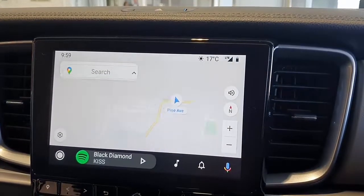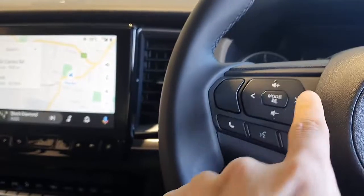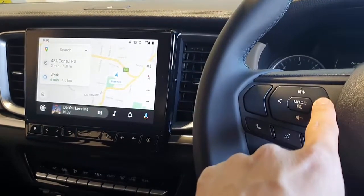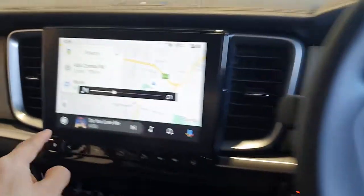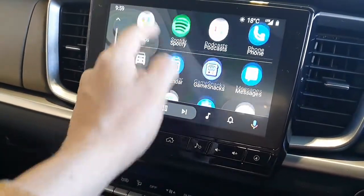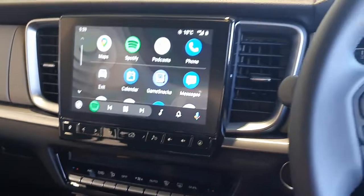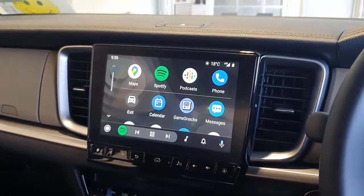It starts showing you wireless Android Auto — and here we go. It also works with the steering wheel controls, of course. You can go next song, up and down, main menu, Spotify — all the different things you have, exactly the same but wireless. This is the CP8 Pro wireless CarPlay and wireless Android Auto device, tested on a Mazda BT50.